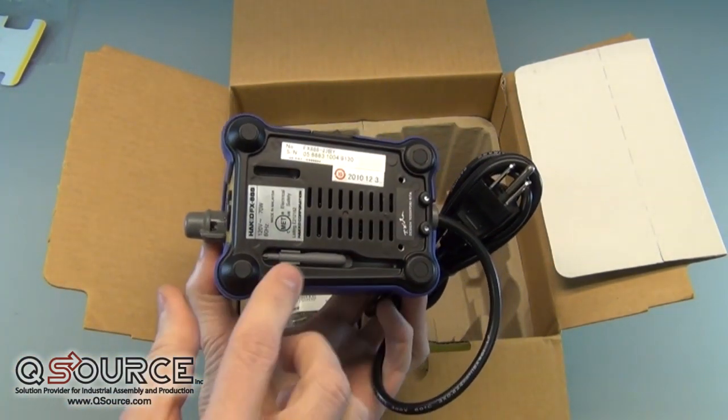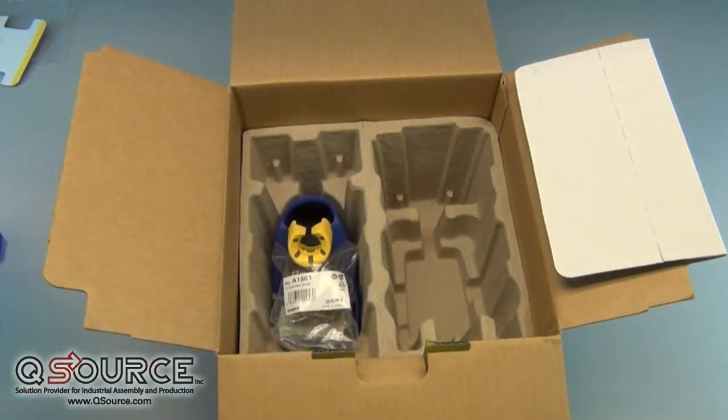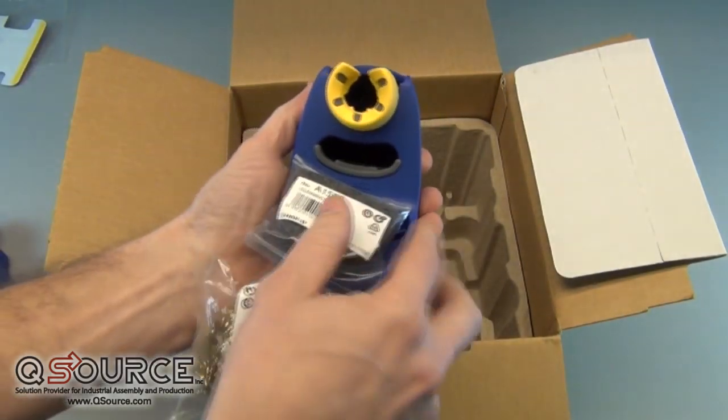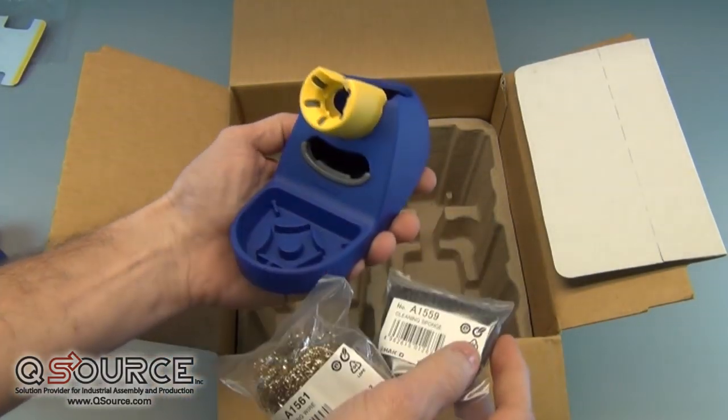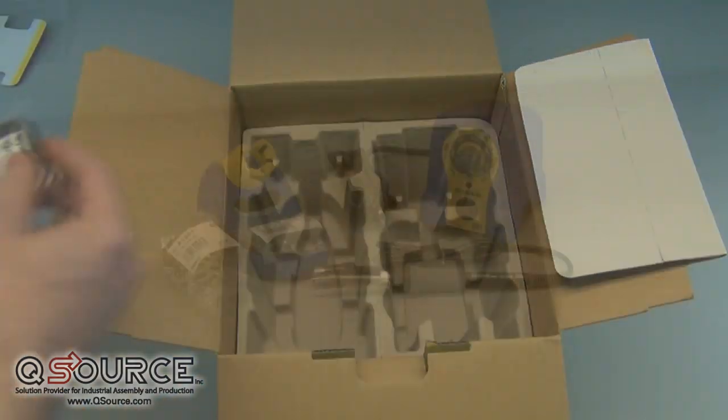Another cool feature is that a thermal calibration screwdriver is stored in the bottom of the station as a standard accessory. The final part in the box is the iron holder base. As you can see, it follows the same blue and yellow design of the station base, and it can hold a cleaning sponge and tip cleaning wool.